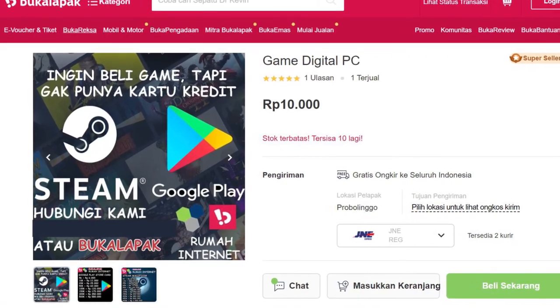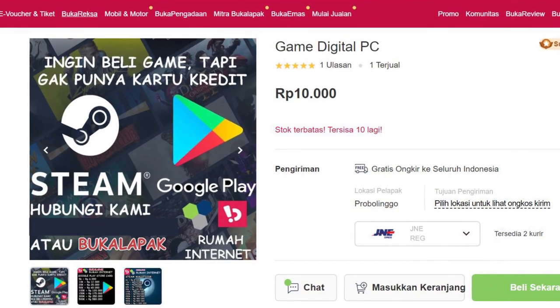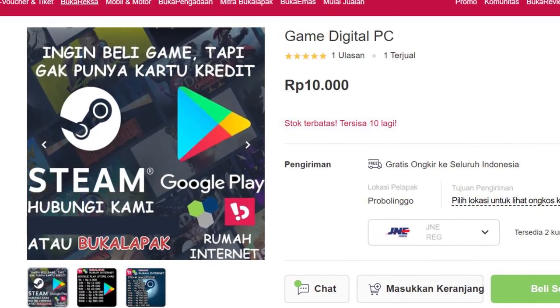Sob, kamu bisa beli game PC apa aja di sini, baik itu untuk koleksi pribadi, hadiah ke pacar, maupun hadiah untuk sanak keluarga. Cek aja link pembeliannya di bagian deskripsi.